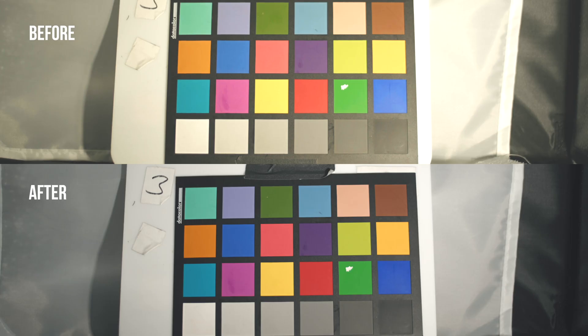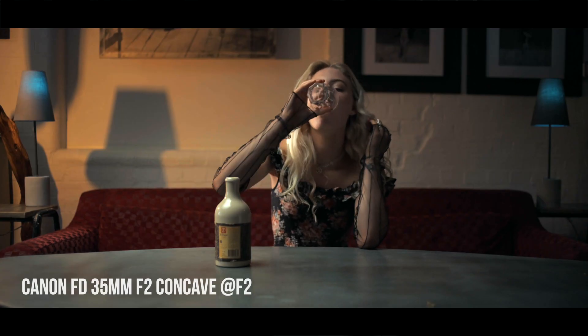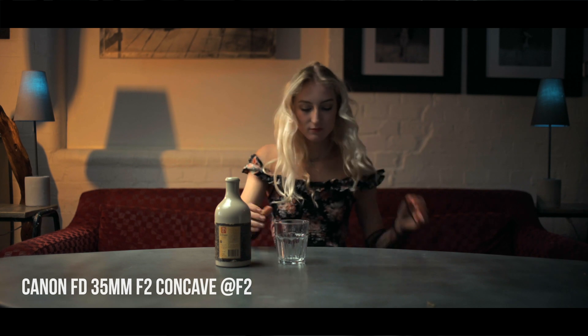It wasn't just Canon FDs that the thorium element was used in. It's quite often found in Pentax Takumars, Kodak lenses and a whole bunch of other lenses. So if your lens is a little bit yellow and a little bit brown, then this method will work for those lenses also.